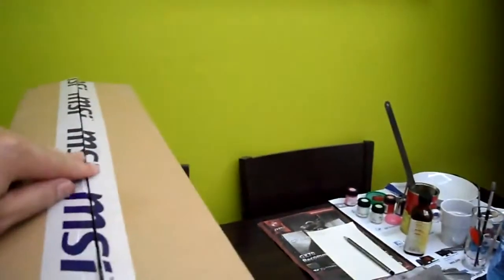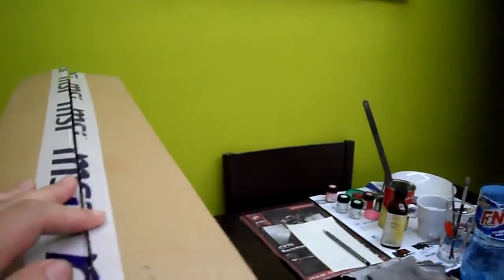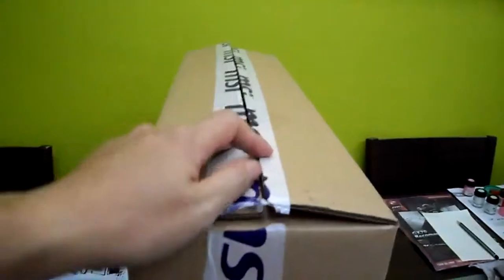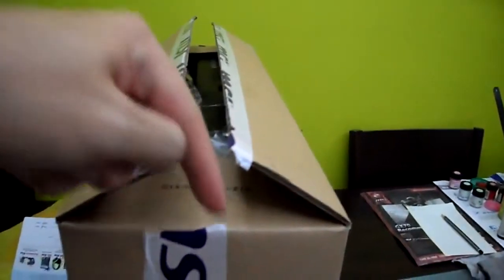So the guy took the box, opened it up, opened this MSI GX MD3BE, and this is from Klang. I don't want to show you my serial number — it's on the side there, on this side, around here.